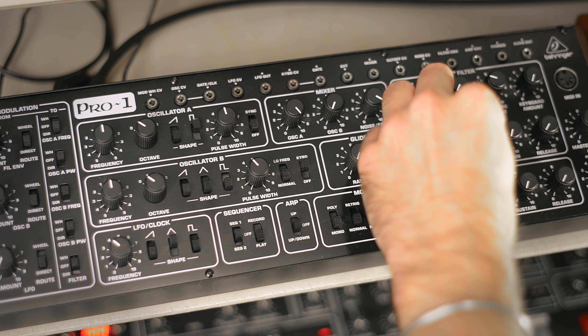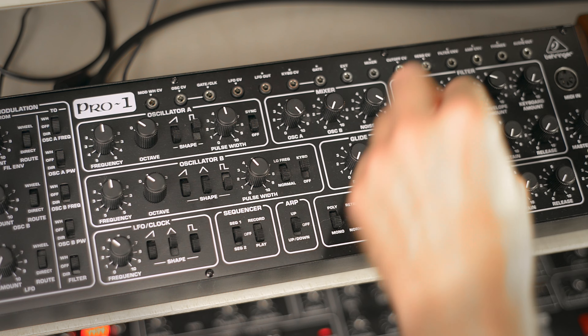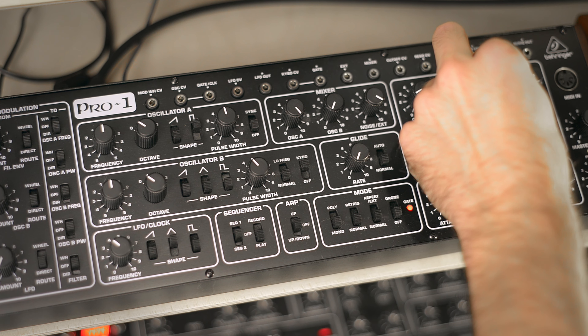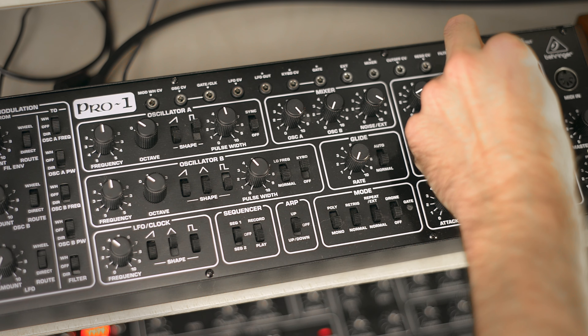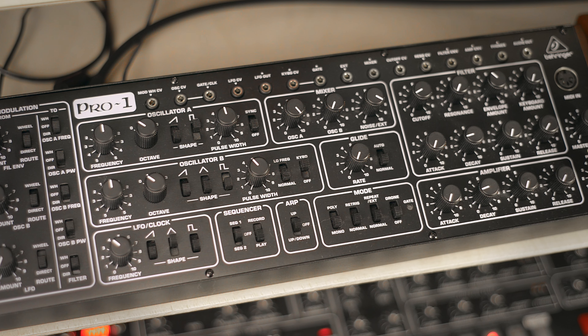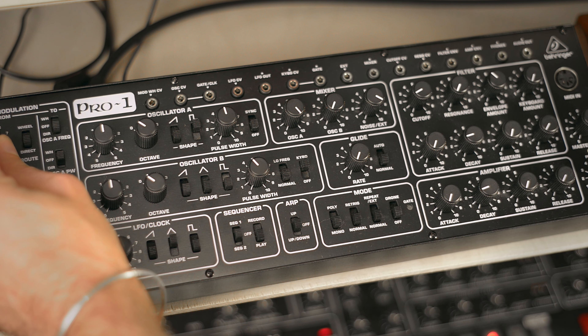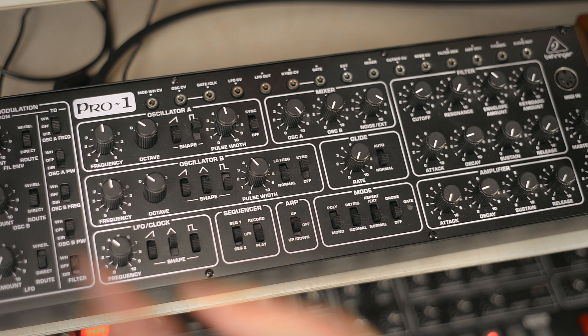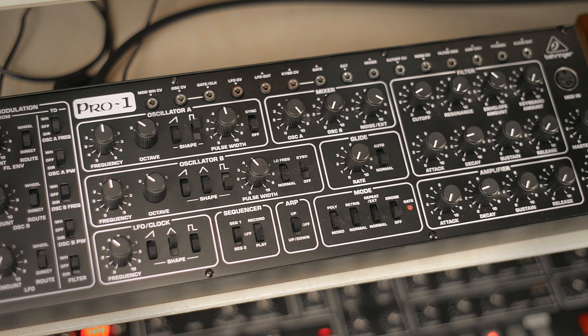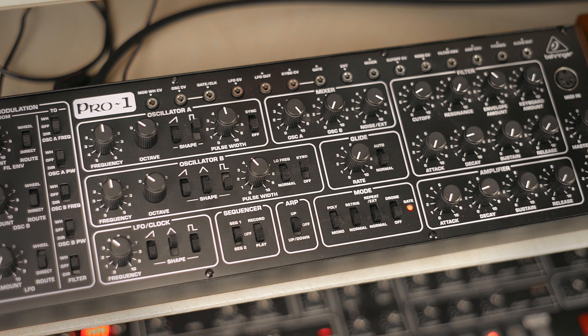This is more some kind of higher pitched kick. Let's try a shorter envelope here. This one is good — I will keep this one.